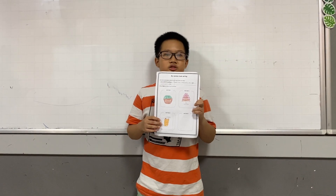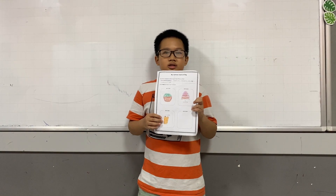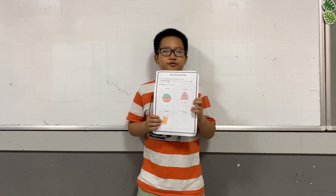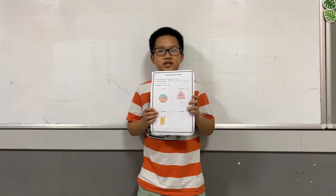You put on top of it ice cream and strawberry. My favorite mixture is salad. Thank you for listening.